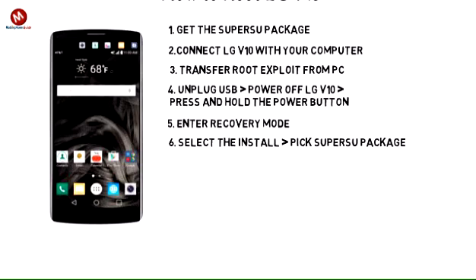Step 6: From recovery, select the install option and then pick the SuperSue package.